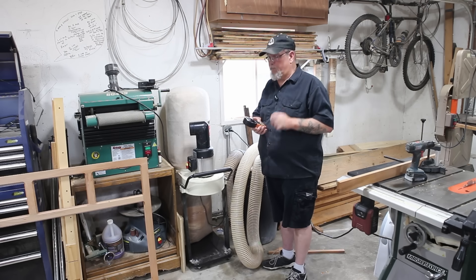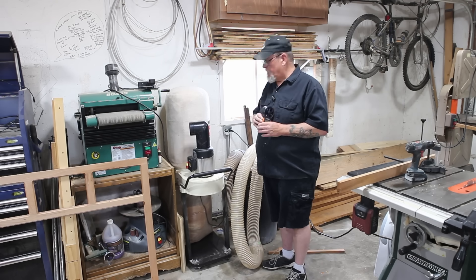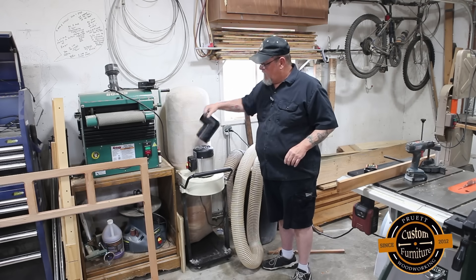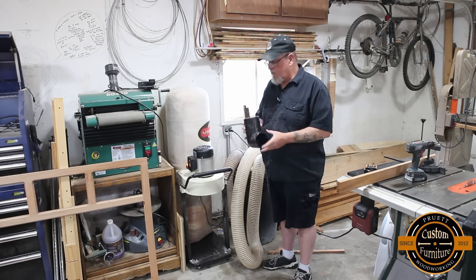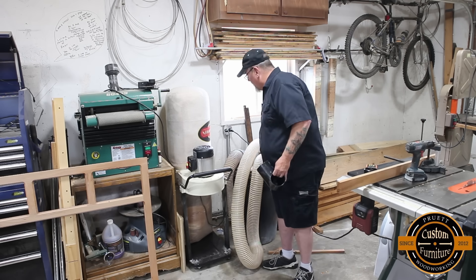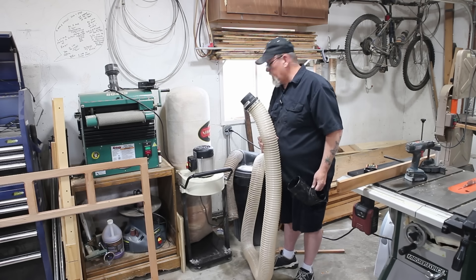Good morning, welcome to the shop. I was able to get my hands on a ProStir digital anemometer, basically a wind flow gauge. We're going to find out the difference between the airflow coming direct out of the dust collector to the end of my 12 foot total run of hose.